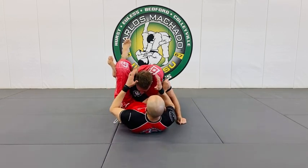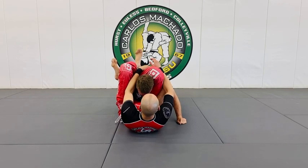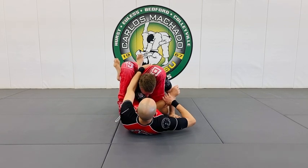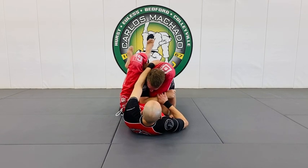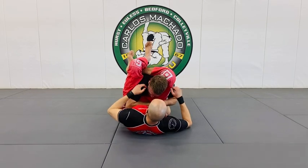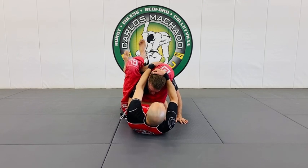So this is a basic triangle. When you have no angle and it's just straight, it becomes harder to finish. And this arm right here — he's able to use it as a frame. Now it becomes a problem, and often times he uses it to pull his head up because that's a triangle defense.